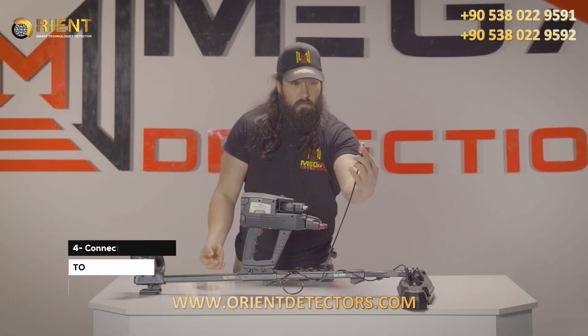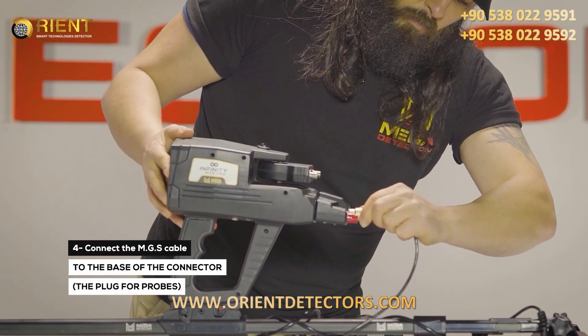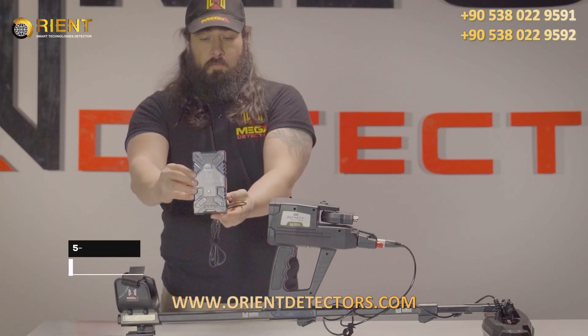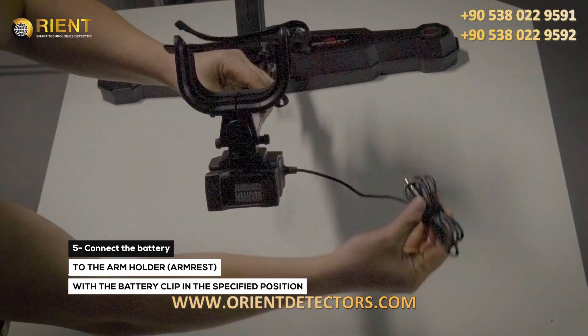Step 4: Connect the MGS cable to the base of the connector, the plug for probes. Step 5: Connect the battery to the arm holder armrest with the battery clip in the specified position.